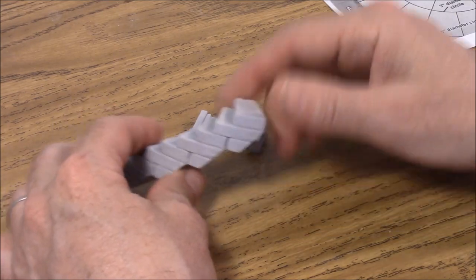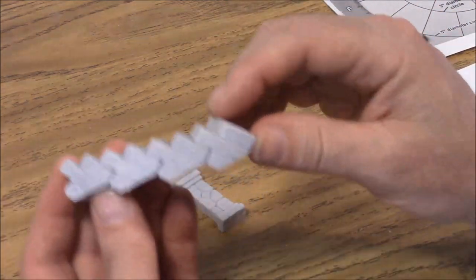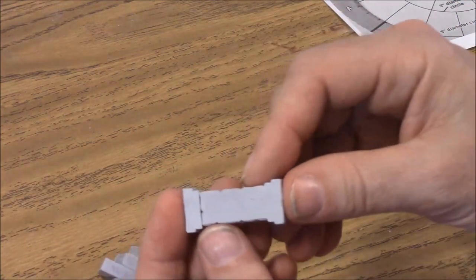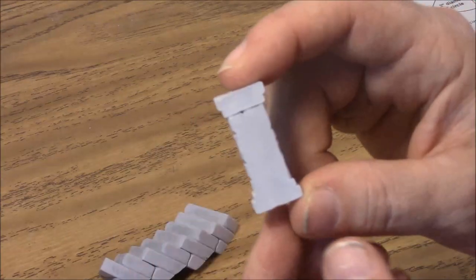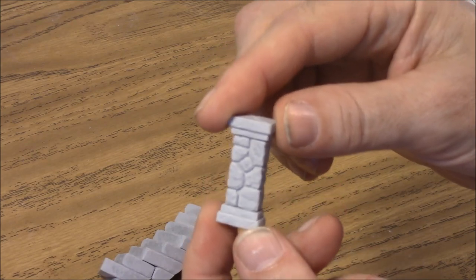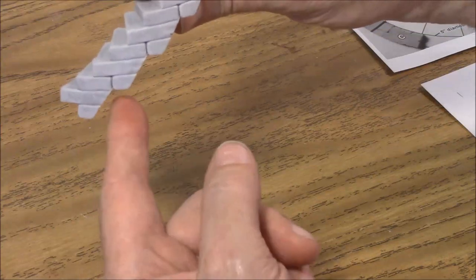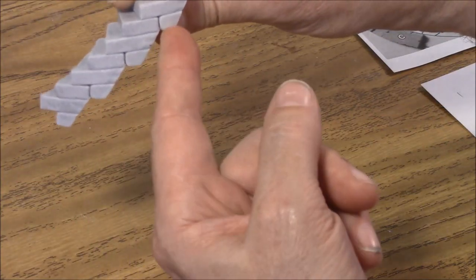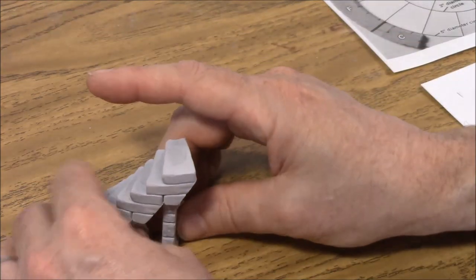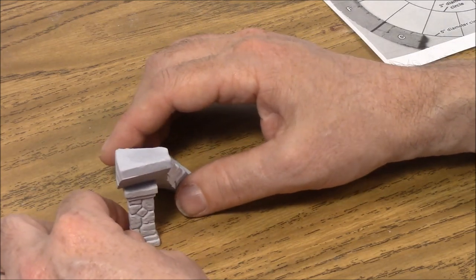We're going to start this small circular room by first propping up the staircase. This is a staircase made of four step pieces glued together. We've got a short pillar made from a pillar top with a cap on one end. We're going to put this under here and glue it in. It'll probably look best if you center it under the stairs in the middle.